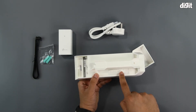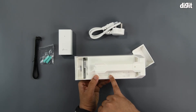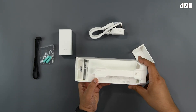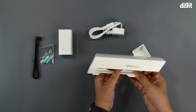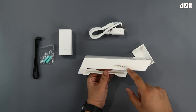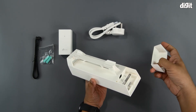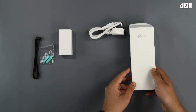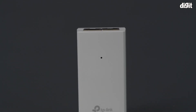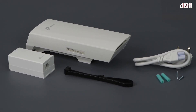You've got more details regarding the model on the label, including the model number as well as the default username and password required when logging into the device. On the same side you also have the LAN and power indicator LEDs in the form of a nice little array. That's it for this unboxing of the TP-Link CPE 510 5 GHz 300 Mbps 13 dBi outdoor CPE. Thank you for watching.